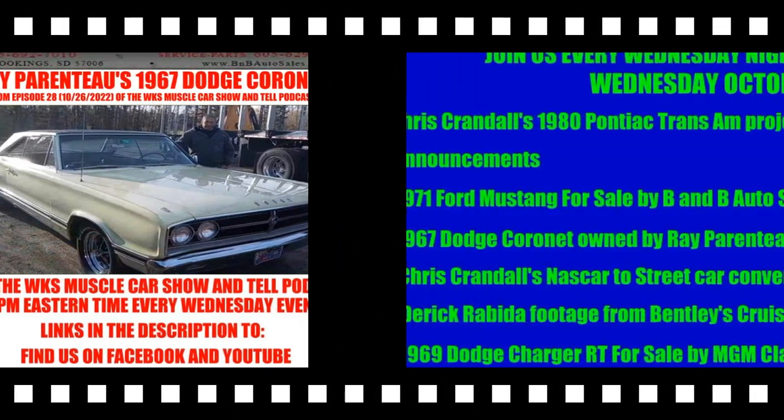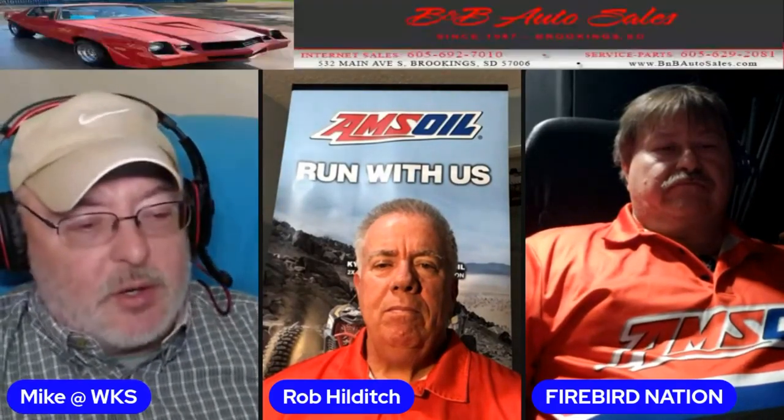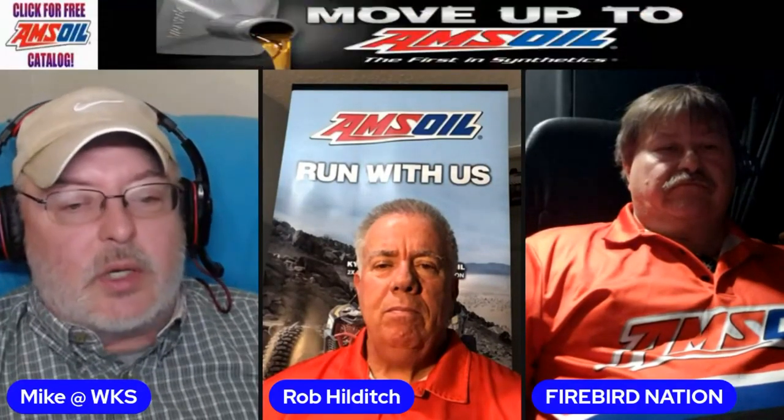Now, here's the clip. We are on item number four. This is a 1967 Dodge Coronet. This is owned by a friend of mine who lives nearby, just maybe 15 or 20 minutes away. His name is Ray Parenteau in Derby, Vermont. And I was over there last weekend, and we did some video work together.